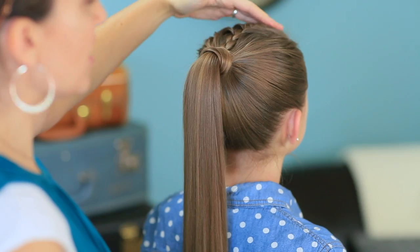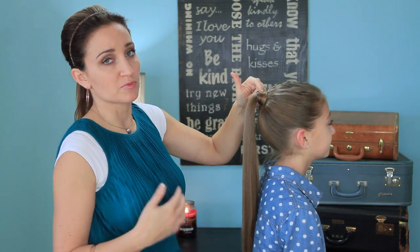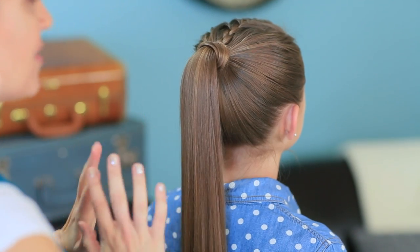So now on to the lace braided ponytail. I've started by pulling her hair up into a high ponytail. I've added one single French braid into the ponytail just to add texture, but a pompadour or even some teasing right through here would do just as well. And then of course we've wrapped the elastic with hair to make it look prettier.